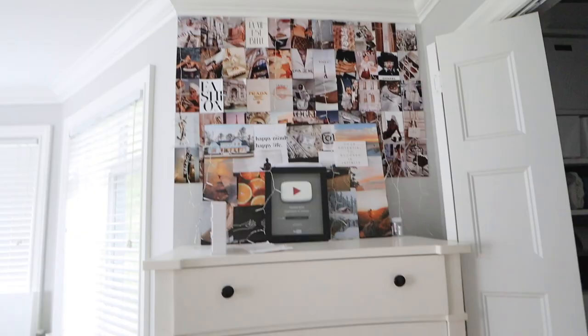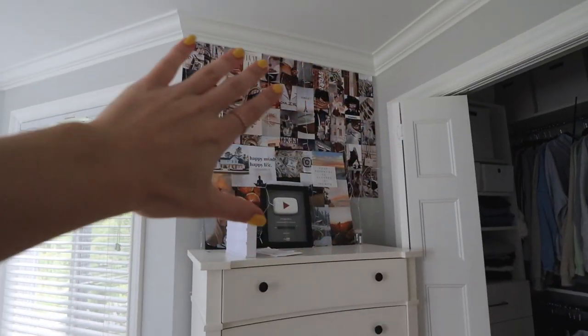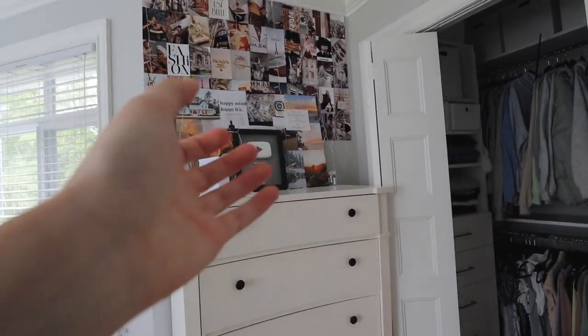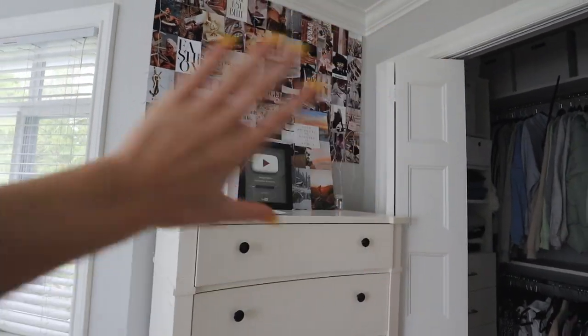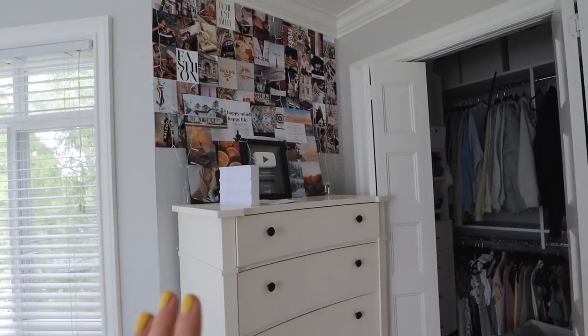We're gonna be going to Michael's, maybe depending on what they have at the dollar store, and we're gonna be kind of not like redoing my room, but we're doing a little wall section in my room. So I talked about this in one of my previous videos, but I want to redo this section here. Obviously keep the dresser, but I definitely want to take the photos off the wall and make these beautiful vases that I saw — it's like a DIY thing on TikTok. I just want to make this wall more plain and less cluttered.